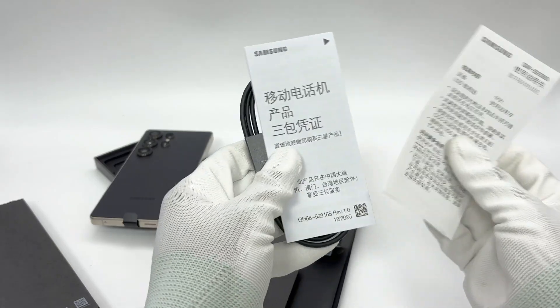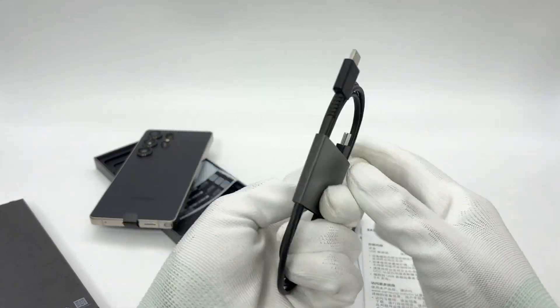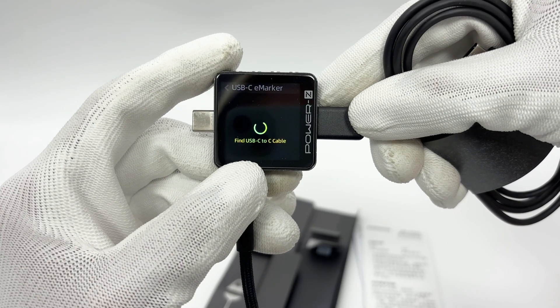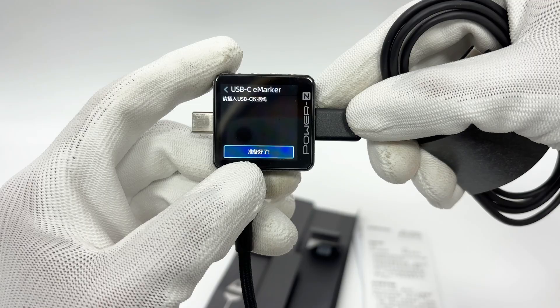There is no charger included in the package, only a 1-meter dual USB-C cable. Charger Lab Power ZKM003C shows it doesn't have an e-marker chip.